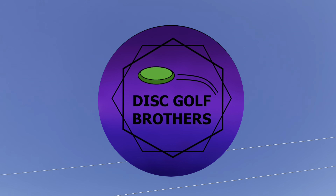Hey guys, welcome back to our channel. In this video, I'm going to do a review on the new Grip Equipment AX5. I hope you enjoy and let's get into it.